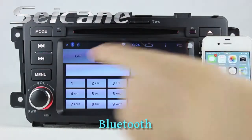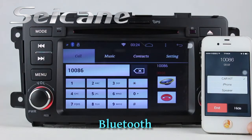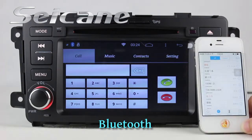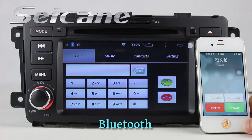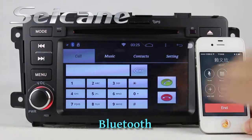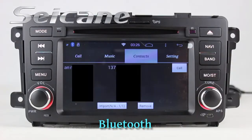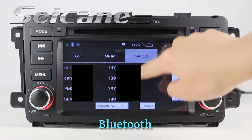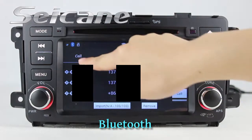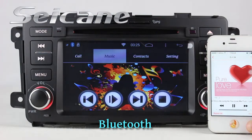It has Bluetooth function. Connect your phone to the unit via Bluetooth. Then you can dial numbers on the screen, answer calls on the screen, download your phone book, and listen to music from your phone.